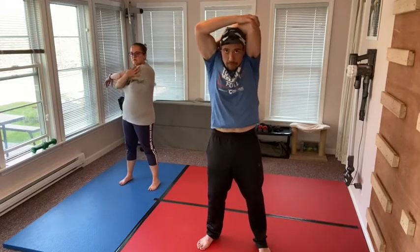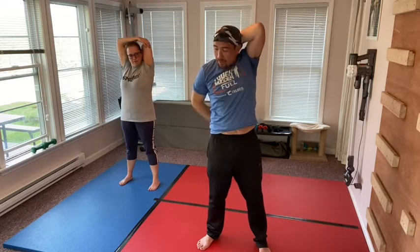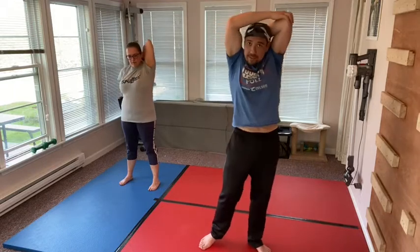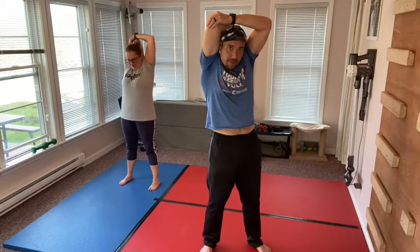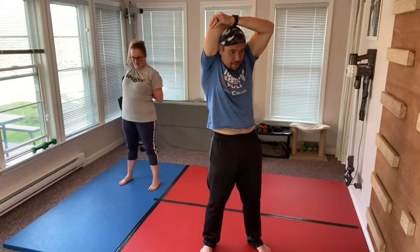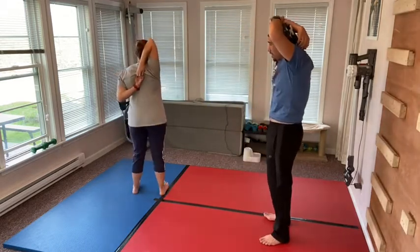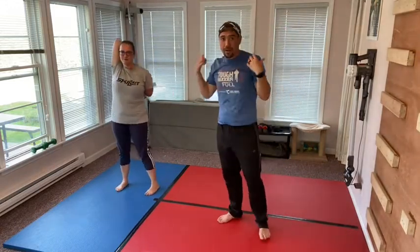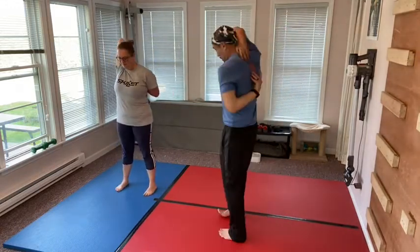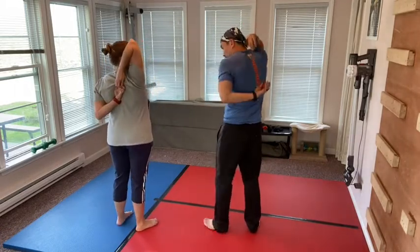Grab that elbow and bring it right behind your head. Some people can actually reach behind their back and grab their other hand — I cannot. But that's the purpose of stretching: to get yourself to that point. That is your goal, to be able to grab onto your other hand behind your back. I'll actually get there as I stretch out these muscles.